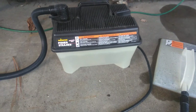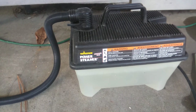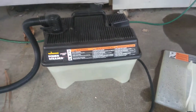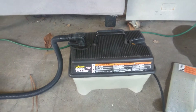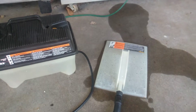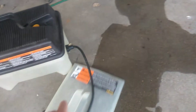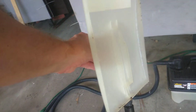Hey everybody, this is Cheap Dad. I just want to show you a quick video of this Wagner Power Steamer Model 705. It's a nice little power steamer, and this is the actual steamer part here. This is to remove wallpaper.